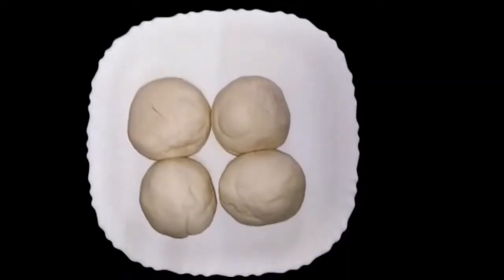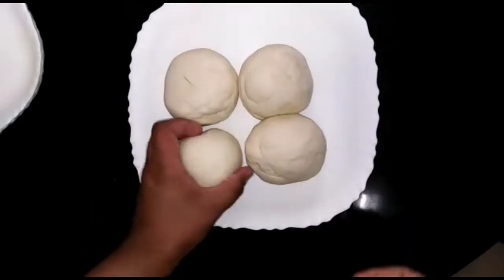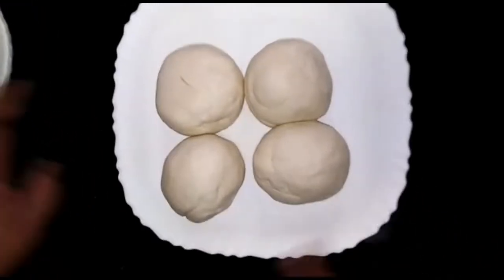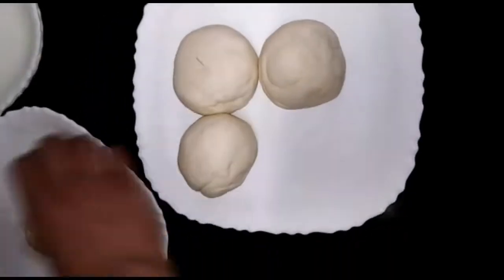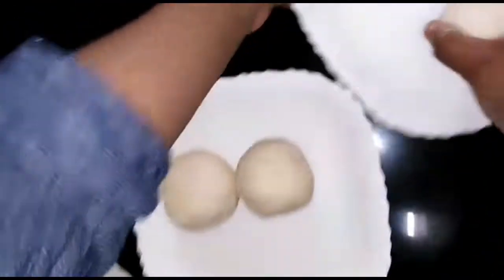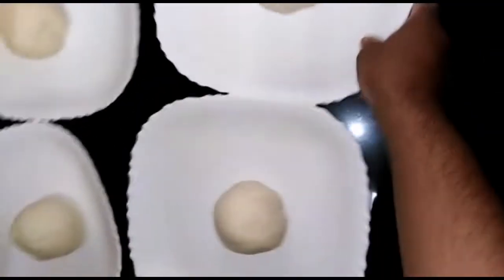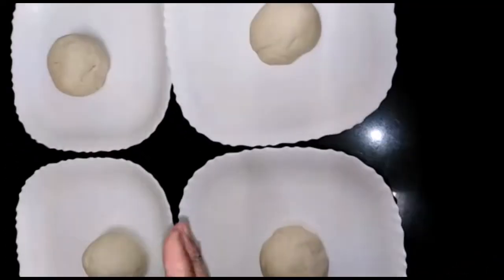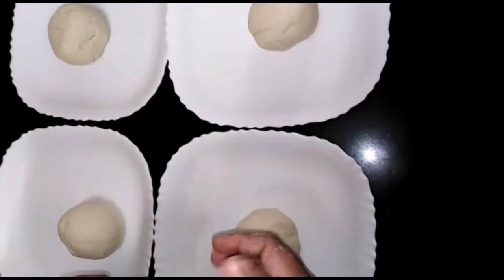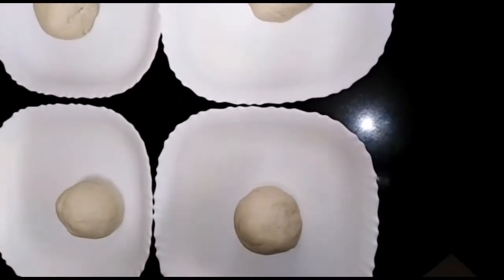Add it to make it round and smooth. I will divide it into 4 separate parts and shape each part. We will put the shaped dough in the oven to rest for 30 minutes.